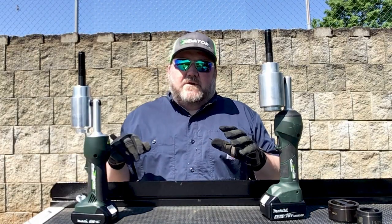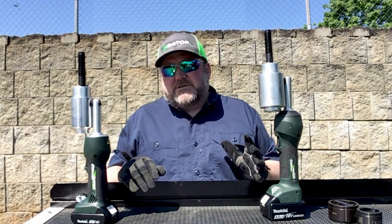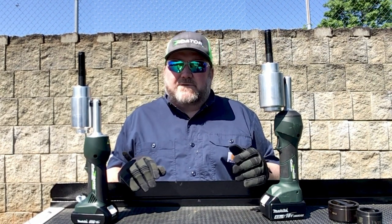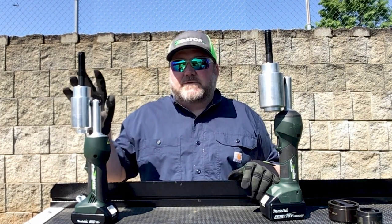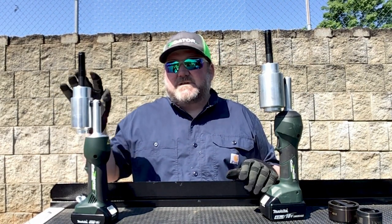The question you really have to ask yourself when figuring out which one of these tools is going to be best for you is: which hydraulic punch size range do you usually stay in? Are you going up to 6-inch holes, mainly 4-inch holes, occasionally 6-inch? The LS100 is going to be the tool for you if you're staying in that large punch range. If you're doing mainly around 2-inch holes, with stainless steel occasionally up to 2-inch, then the LS50 is going to be the perfect tool for you.